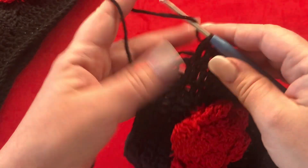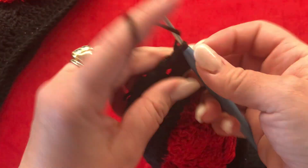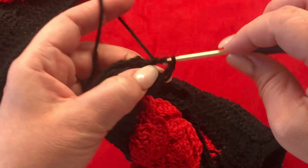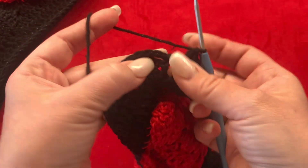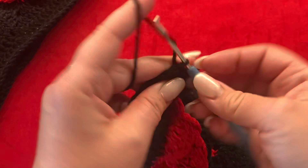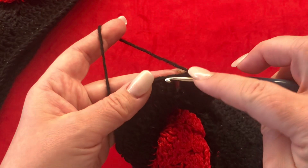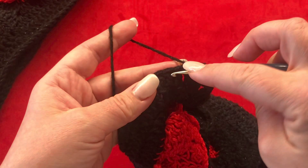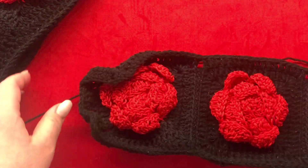At the end of the first round, we still have the two-chain corner space. Make two double crochets, chain two, and another two double crochets all in the same space, then close with a slip stitch in your third chain. To step up, chain three — this is your first double crochet. Work this same fashion for a total of three rows.